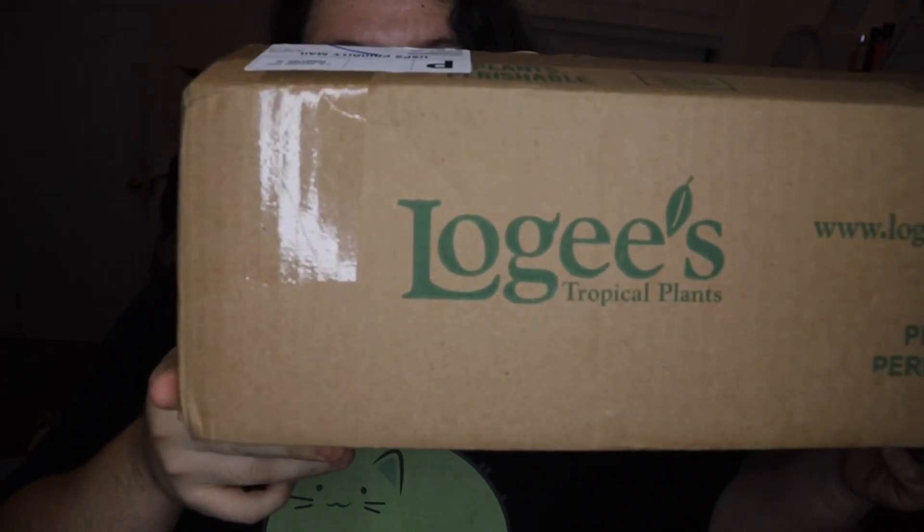Hello guys, welcome to my YouTube channel Ghostography. In this video I got this package really late today from Logis — and you guessed it, it is another Hoya unboxing.